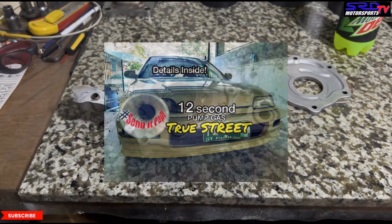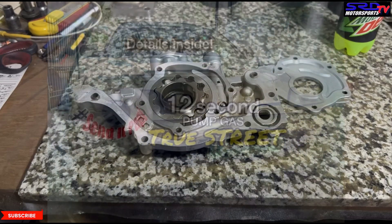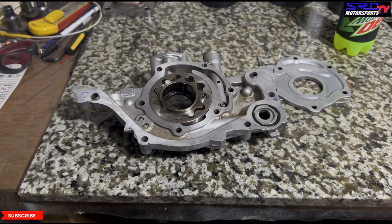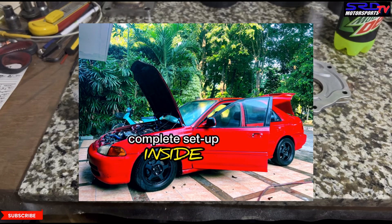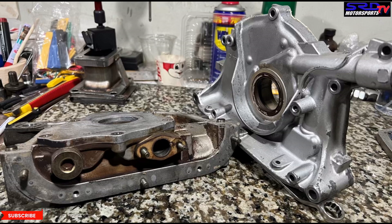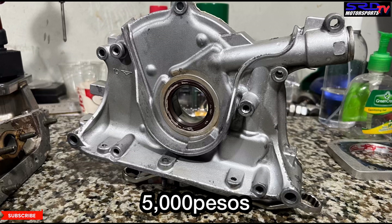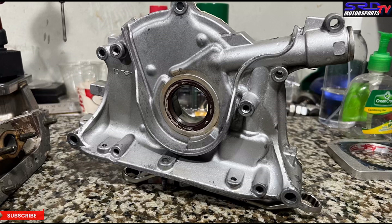As mentioned earlier, Ecu Laters' B20 VTEC build — you can click on that video, it'll also be in the description. Also my B16A6 on my EG — check that in the description too. If you're local you can send us your oil pump and we can blueprint it exactly like this, or have your engine rebuilt by us because the oil pump blueprinting comes free with all our rebuilds. Check out our page, message us there, and get your build to the next level.